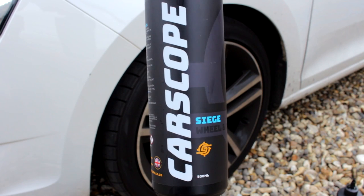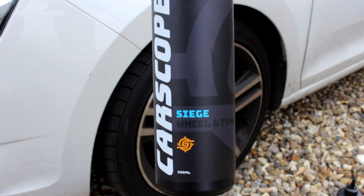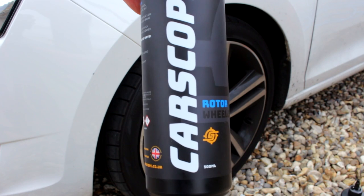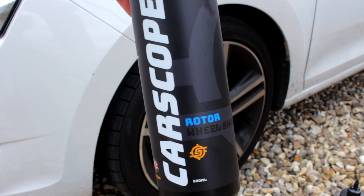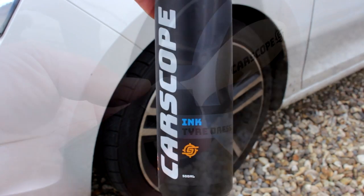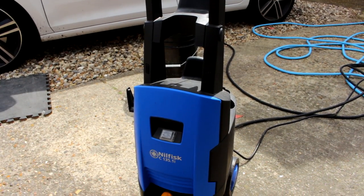We have Siege Wheel and Tyre Cleaner. This can be diluted — it's ready to use, but you can dilute it. However, it does not say that on the bottle; I just spoke to the owner and he confirmed it. Rotor Wheel Shampoo, 25 to 50ml — you can use it in a bucket or a pump foamer. Ink Tyre Dressing, which has SiO2 in it. And a lovely Hogs Hair Brush — they do an interior version of that as well.